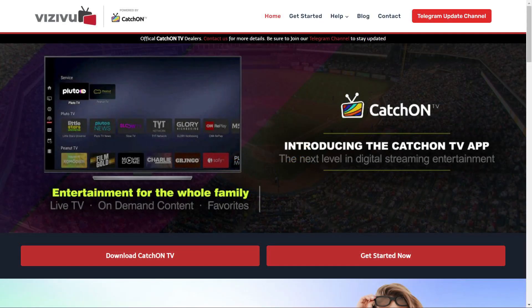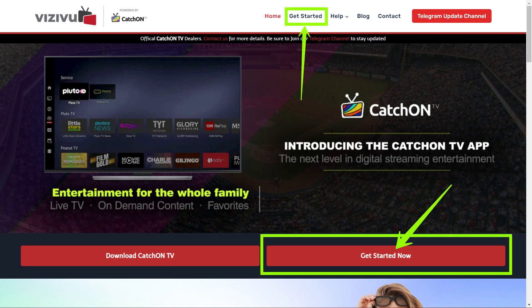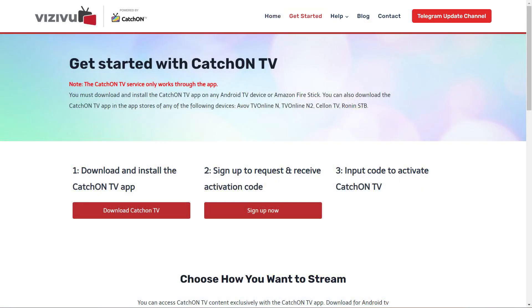Step 1. If you are starting from our website, click on any of the Get Started buttons or links. This will take you to the Get Started page where you will have the option to download the app and to sign up now. Since we're assuming you already have Catch-On TV installed, click on the Sign Up Now button.